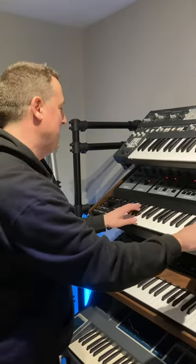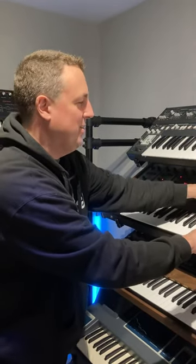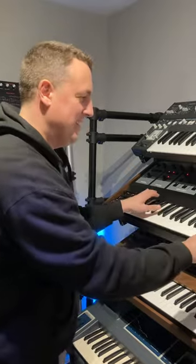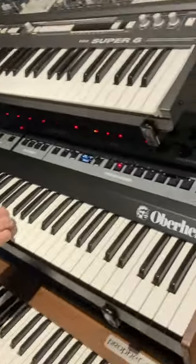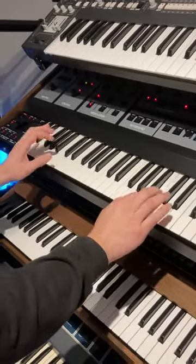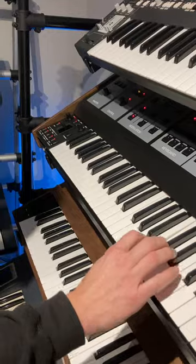This is the first time I've had a go on one. And you know, I hear people say: 'Well, you've got all the Oberheims, Matt — what's the point?' Well, the point is this: it's got aftertouch, and it's all the things in one convenient package. That is the stuff dreams are made of.